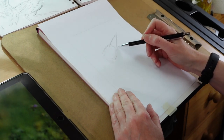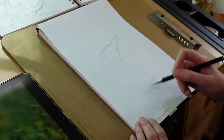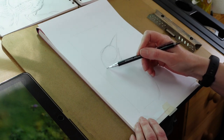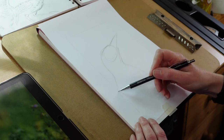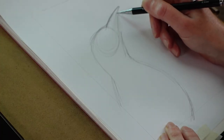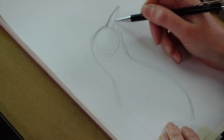Because I'll be working on hot press watercolour paper, what I normally do with paintings like this is I do the initial drawing and then transfer it to the watercolour paper, because you can damage the surface if you erase too much and you also run the risk of it getting a little bit grubby with graphite.